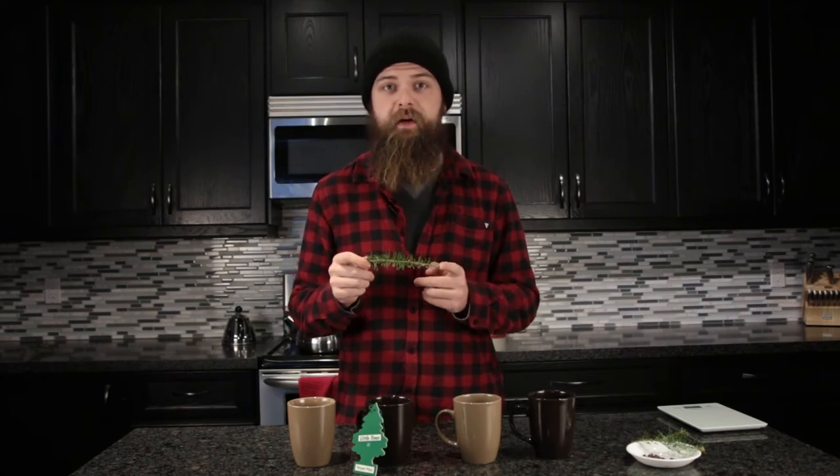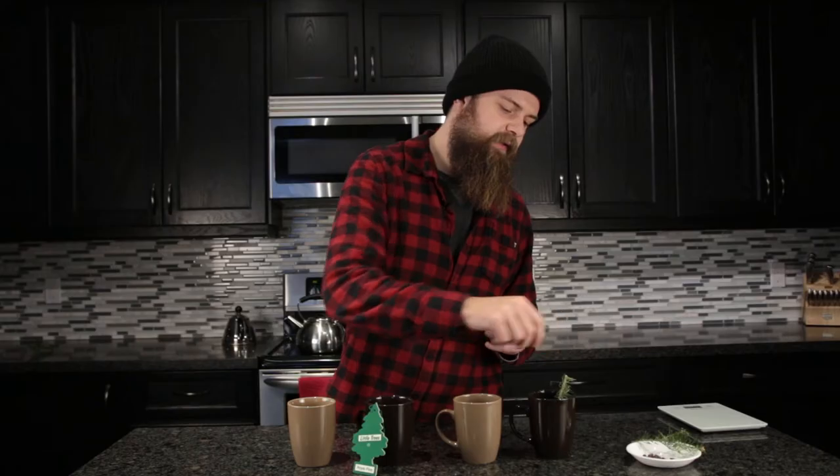First we're going to start with the full branch steep. Here I just have about a 3 inch branch off of a pine tree. I'm just going to dunk it right in there and let nature do its good work, just pulling those delicious pine oils right out of it.